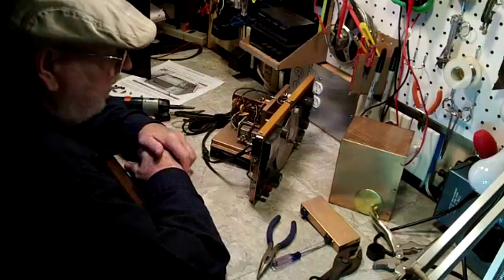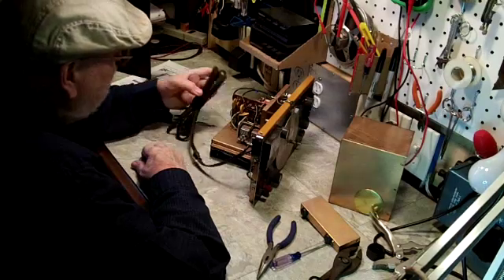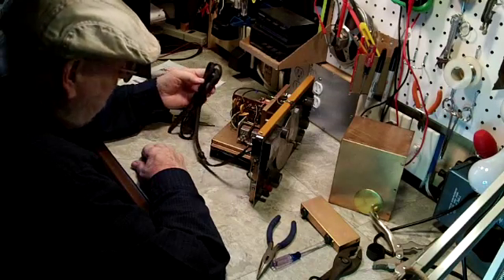The insides look pretty good. I don't see any problems other than the cord. I'll probably use this cord until I can find a suitable replacement.